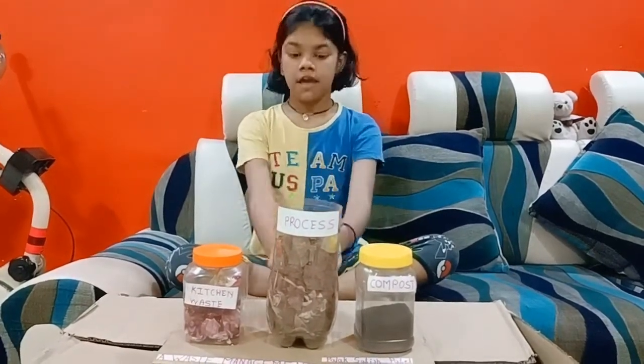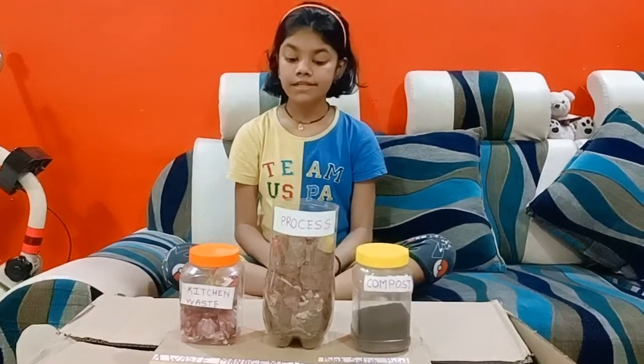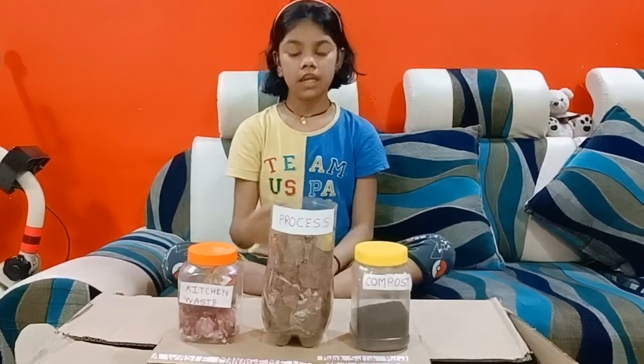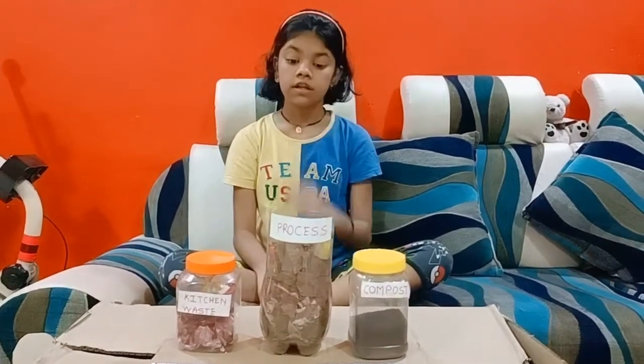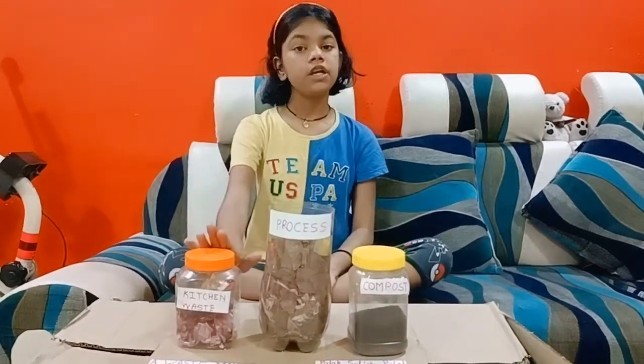First, take one pot having holes in it. First layer: dry leaves. Second layer: any type of garden soil. Third layer: our kitchen wastage.